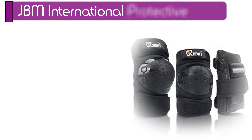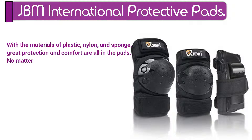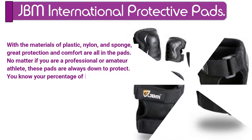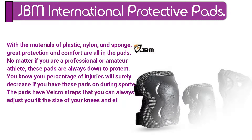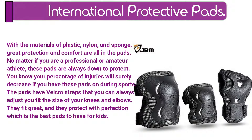Number 9. JBM International Protective Pads. With the materials of plastic, nylon, and sponge, great protection and comfort are all in the pads. No matter if you are a professional or amateur athlete, these pads are always there to protect. You know your percentage of injuries will surely decrease if you have these pads on during sports. The pads have velcro straps that you can always adjust to fit the size of your knees and elbows. They fit great and they protect with perfection, which makes them the best pads to have for kids.